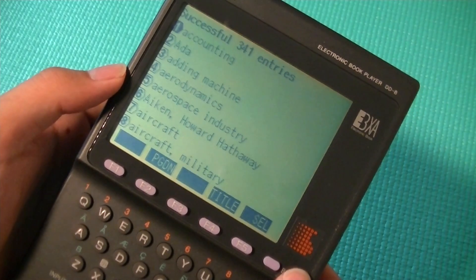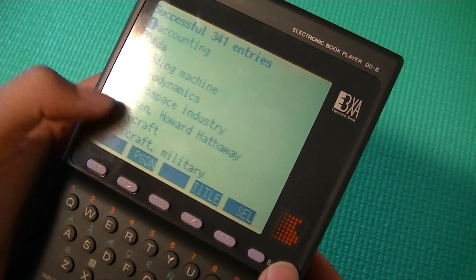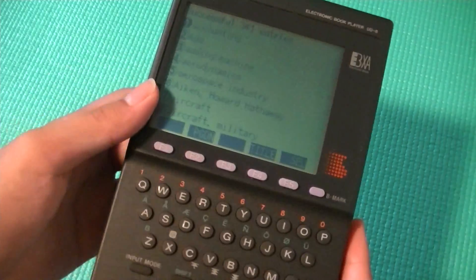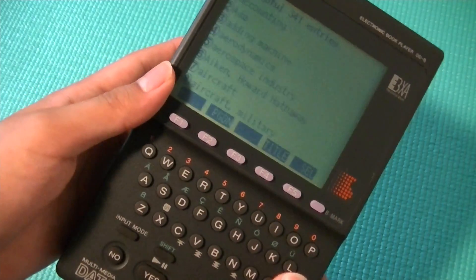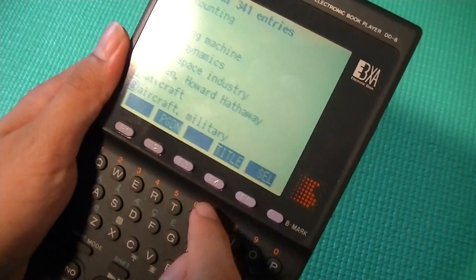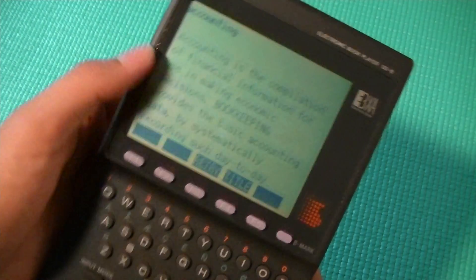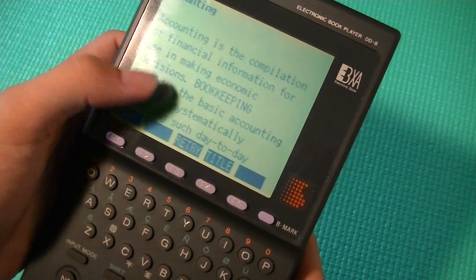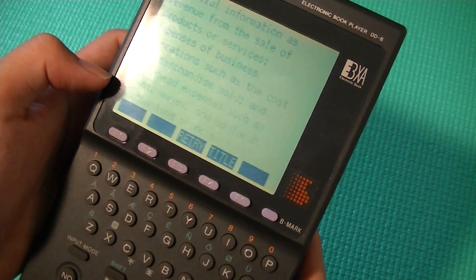So it found some stuff, like accounting, adding machine, aerodynamics, aircraft military. Not sure what that really has to do with computers, but it's forgivable, considering the encyclopedia version in here is probably more than a decade out of date. So we can expect it not to know too much about that. Let's type in accounting and see what it finds. And it's going to describe what accounting is — compilation of financial information for use in making economic decisions, bookkeeping. And you can just read more about that.